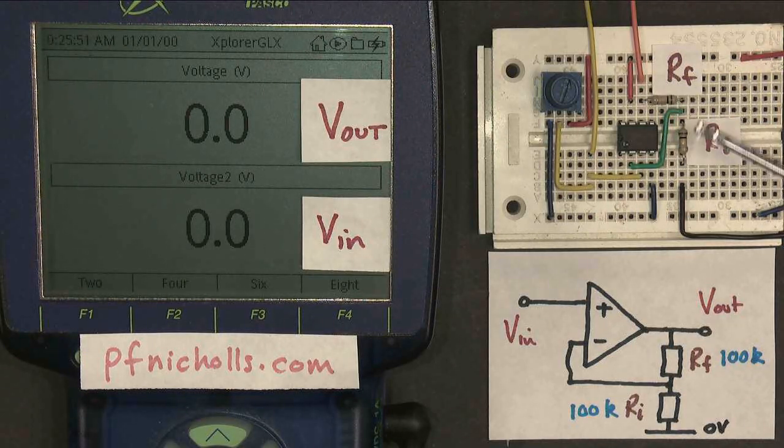My two resistors, labeled RF for the feedback resistor and RI for the input resistor, form a potential divider, and that feeds back a fraction of the output voltage to the inverting input. This is negative feedback. Amplifiers like this always have negative feedback.